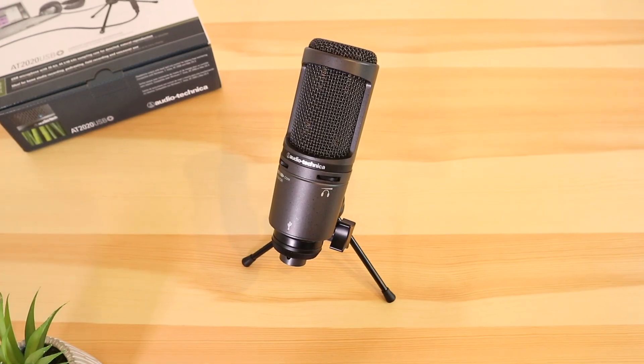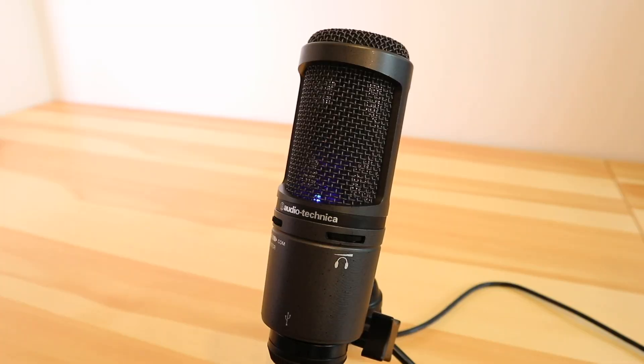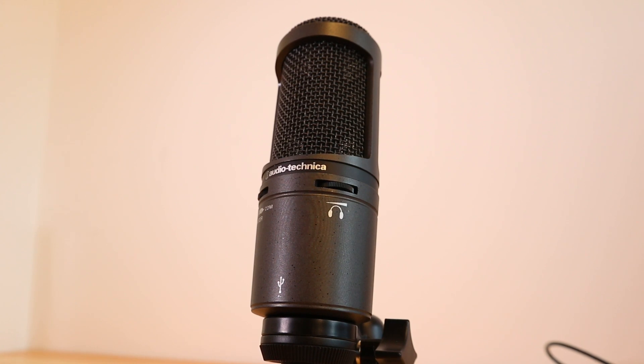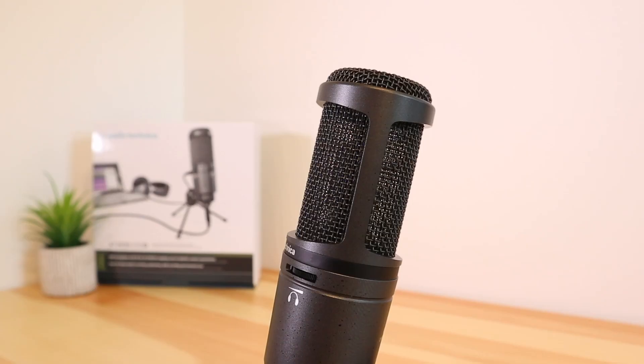Hello everybody, I'm now using the Audio-Technica AT2020 USB Plus. I am about 5–10cm away from the microphone. I'm going to move my head back just a little bit, so I'm now 15–20cm away from the microphone, and now I'm going to move back to 30cm away. I'm now going to use a lot of P's: Peter purchase pickles, Peter purchase pickles. Next I'm going to turn my head right 90 degrees and continue talking. After that I'm going to turn my head left 90 degrees and continue talking.